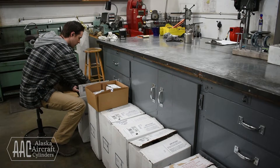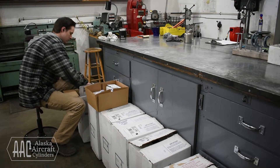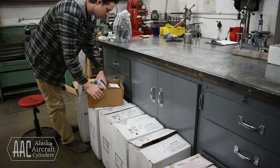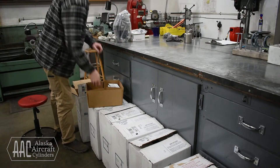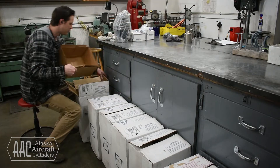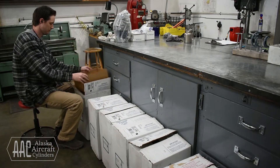The cylinder itself comes as a new valve assembly. Then you have the piston, piston rings, rocker arm shaft, new valve cover screws, and then my favorite thing about new Superior cylinders — it comes with a brand new valve cover.